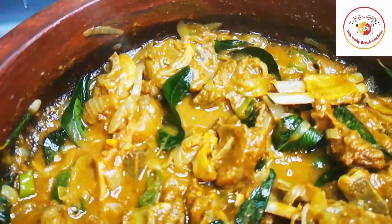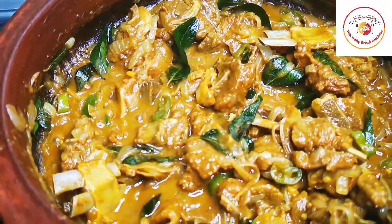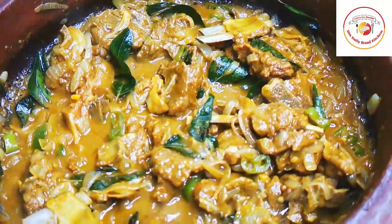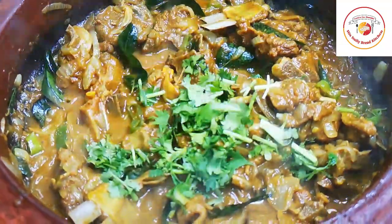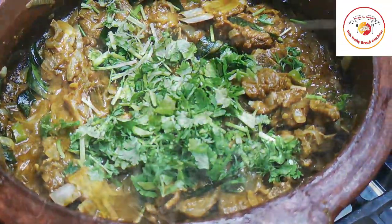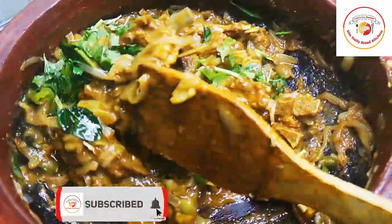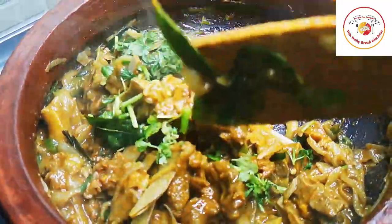For chukka, if you want a gravy consistency, close the lid and cook for 15 minutes. Stir once or twice in between. After about seven minutes, I've added fresh coriander leaves and mixed it well, then cooked for seven more minutes until we get a fully dry chukka consistency.